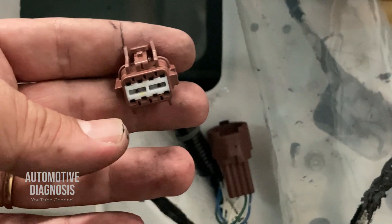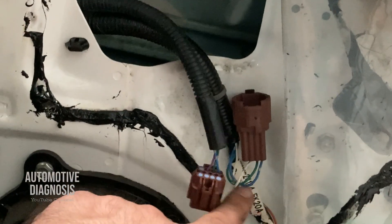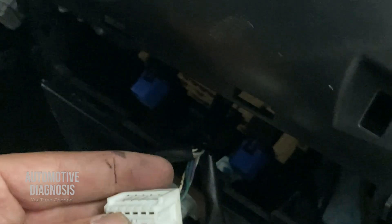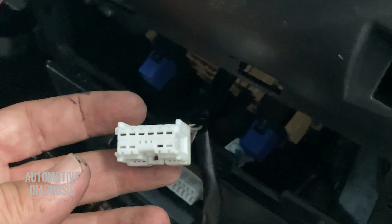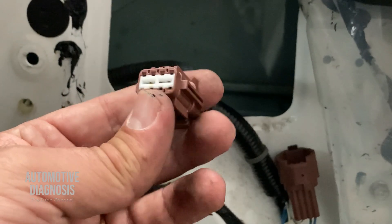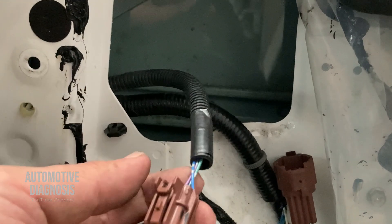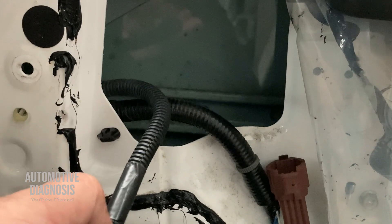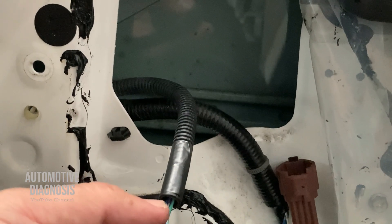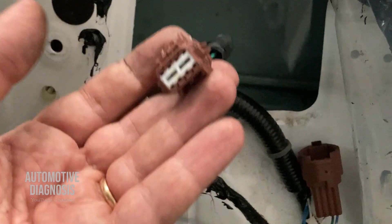If you apply positive and negative at this second connector and everything starts working normally, it means the wiring between this connector and the switch connector inside the car may be damaged — you need to check that wiring. But if you apply positive and negative here and the side mirror is still not working, the problem is likely the actuator inside the side mirror. You'll need to remove the side mirror and remove the actuator to check it, because there are two actuators inside — one for horizontal and one for vertical movement.